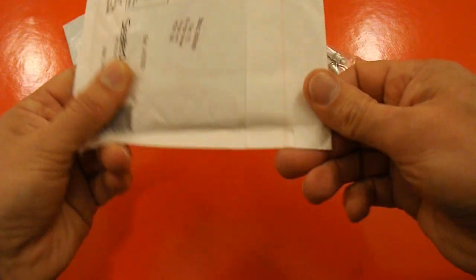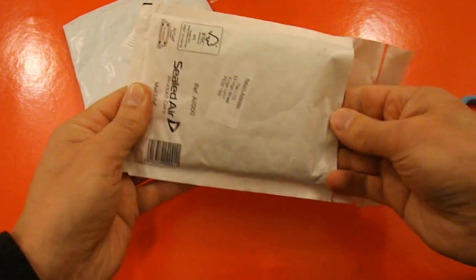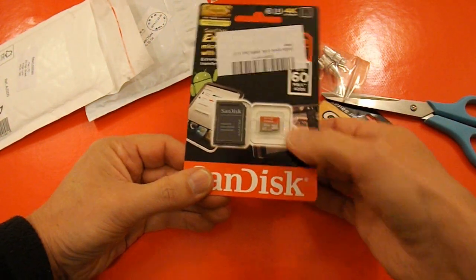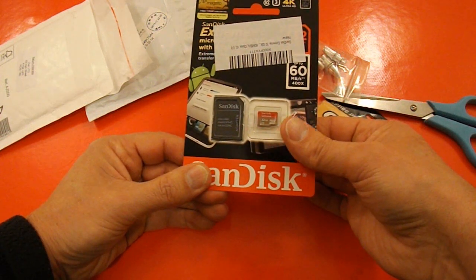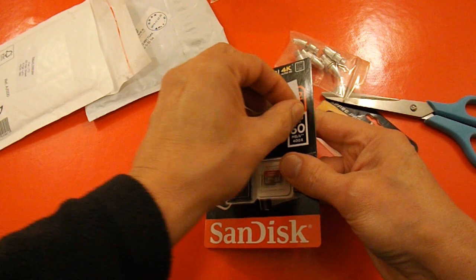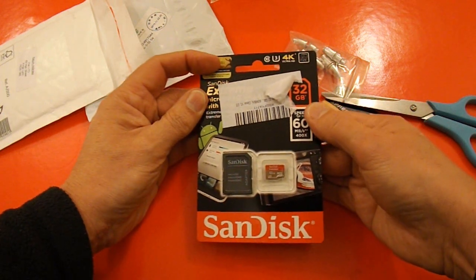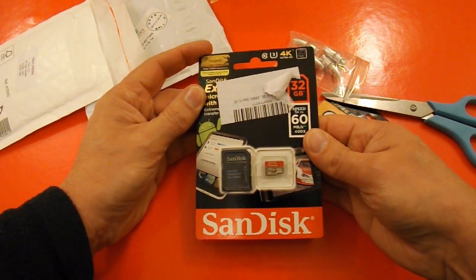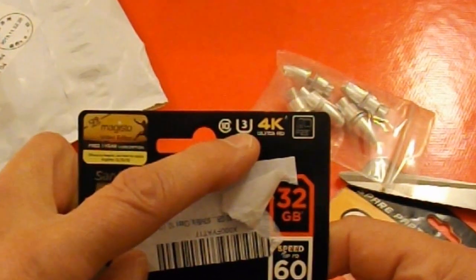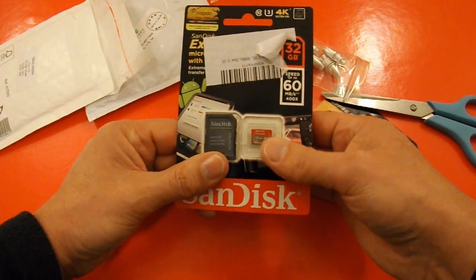The other package — pretty sure that's a memory card. Yep, there we go — micro SD memory card. I think we might have to go into close-up on that one as well. I don't think we'll get the label off clearly enough. 32GB, up to 60MB speed, Class 10, with this other marking on it. We could do a close-up and show you that's what it shows on the card as well.